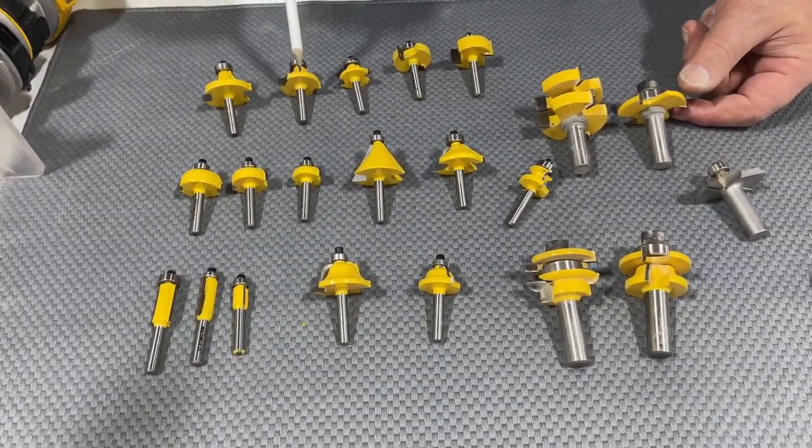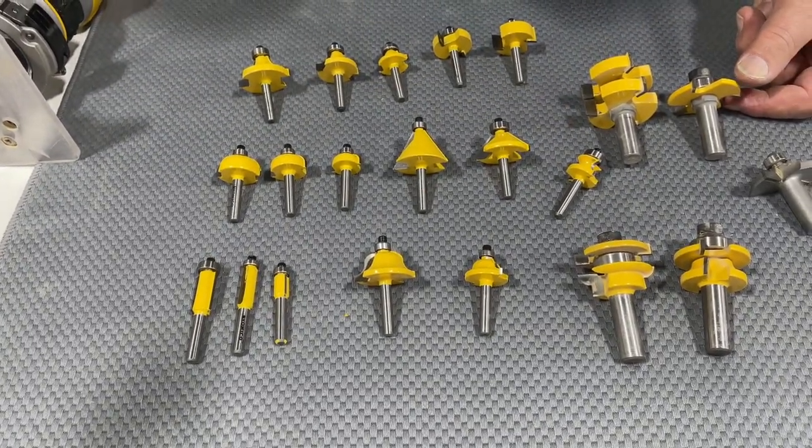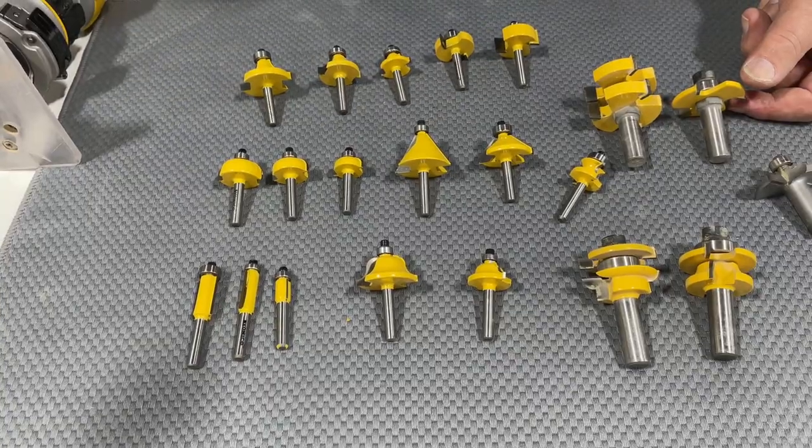Let's make some cuts and show. We'll make a roundover cut, a cove cut, and an OG cut, and show you the decorative edge that those put on.